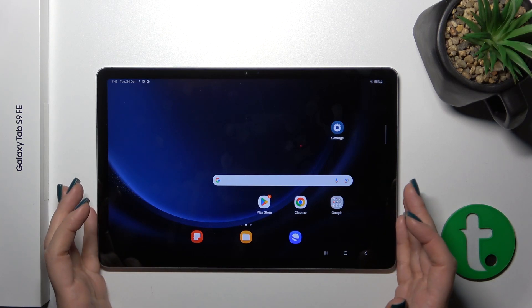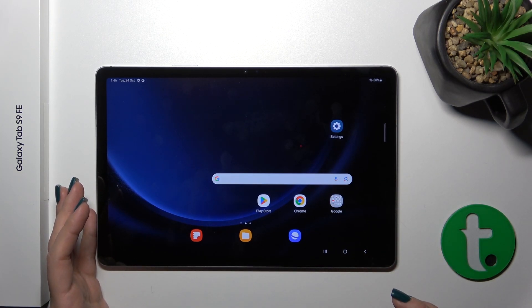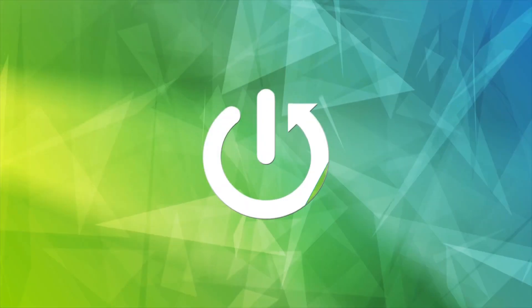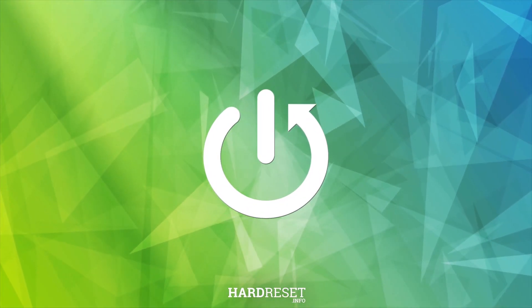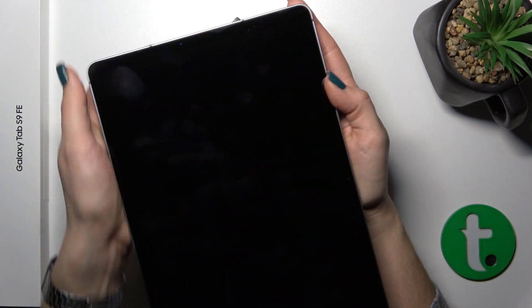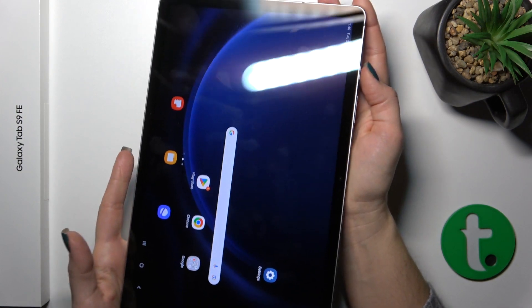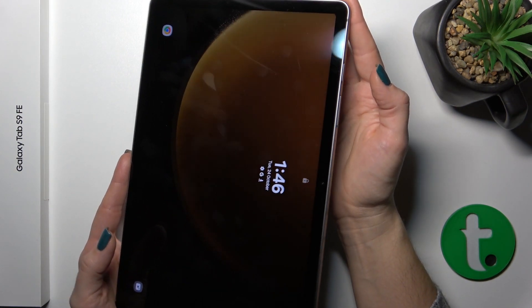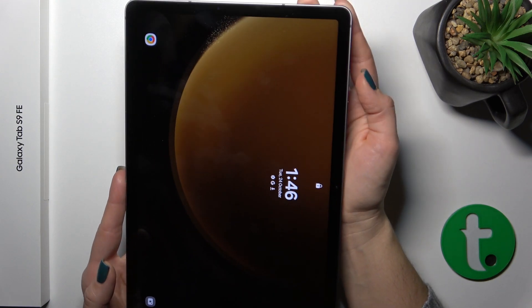This is the Galaxy Tab S9 FE and I'll show you the fingerprint scanner on this device. I just set up my fingerprint on the scanner and now I'll make a couple of tries to unlock the device with my fingerprint. We'll see how fast this option is and whether it works.